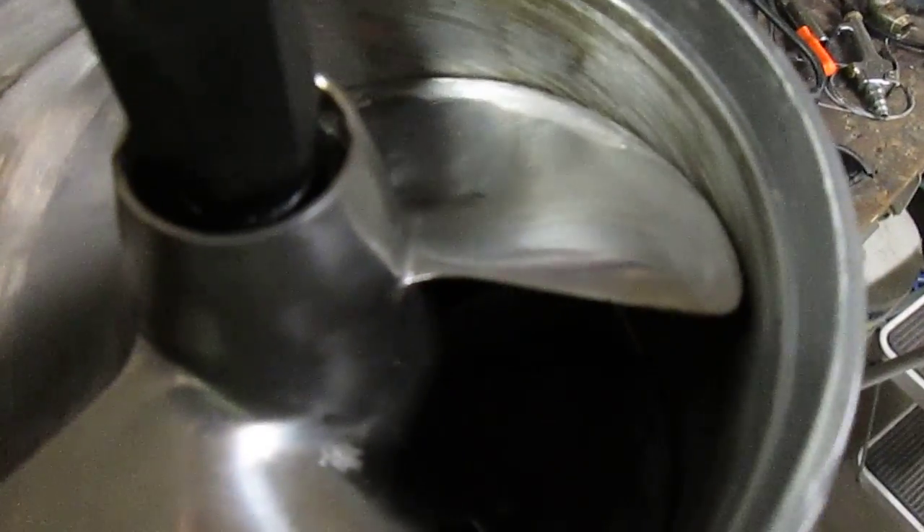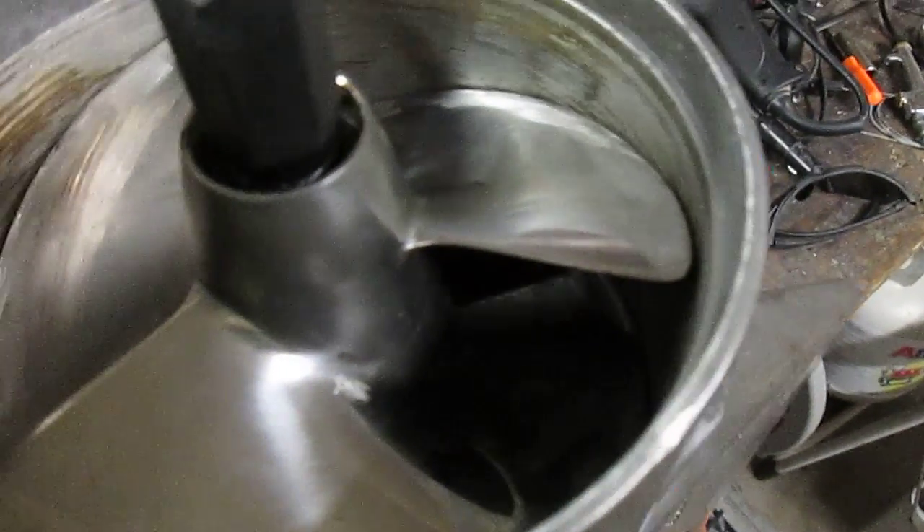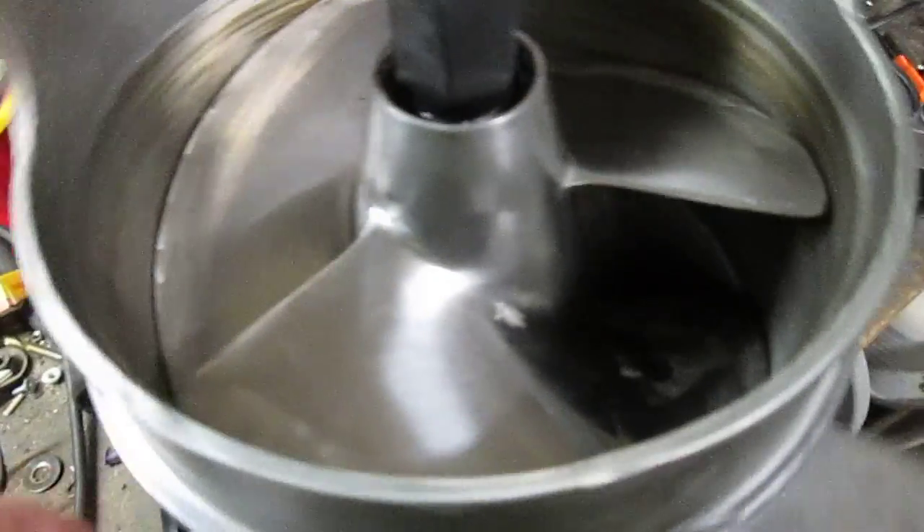If you look inside the housing, it's scratched up pretty good. The impeller came off and it actually looked like it was a new impeller — a stainless steel impeller — and it was scraping on the sides. This is the second one I've seen like this.